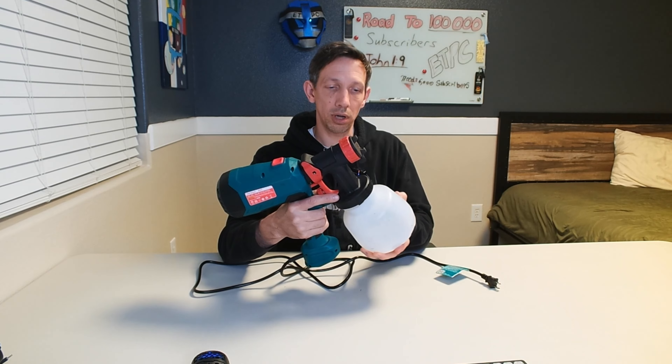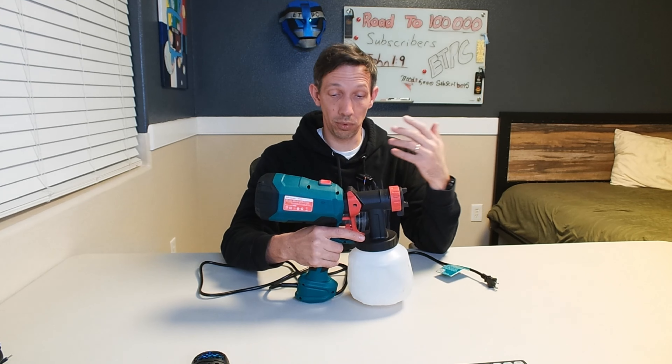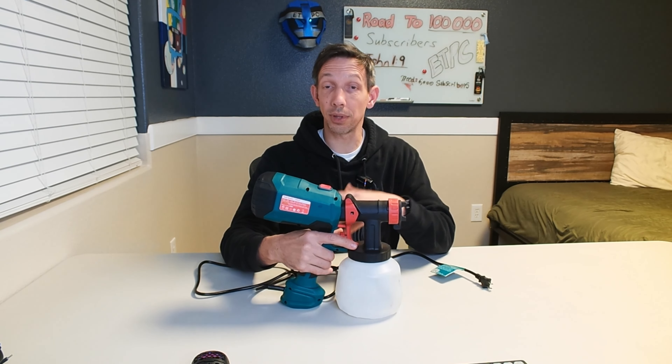Just some final thoughts here — I was really impressed with how well this worked. I've had only one other experience with a paint gun before and it was a long time ago and it was not very good. To clean it out, I just put water in here, rinsed it out, hosed this off, took this front part off — this just unscrews — hosed that out a little bit, and ran some water in here to pretty much clean it all out.